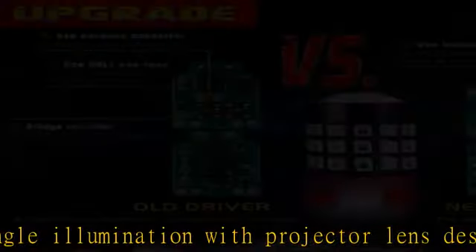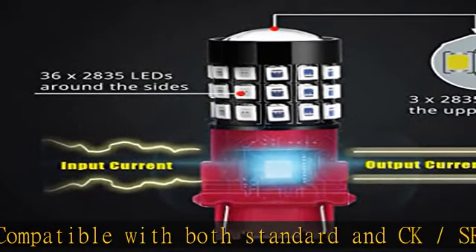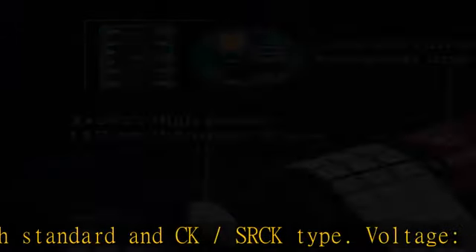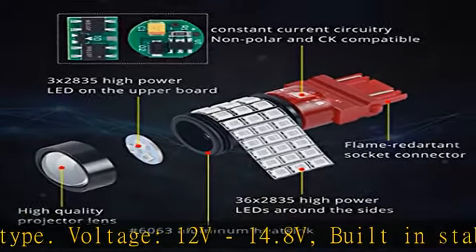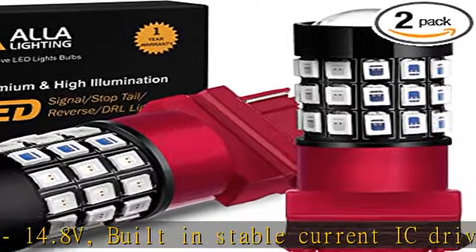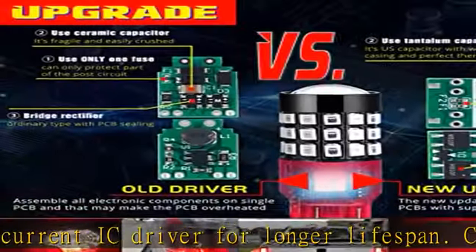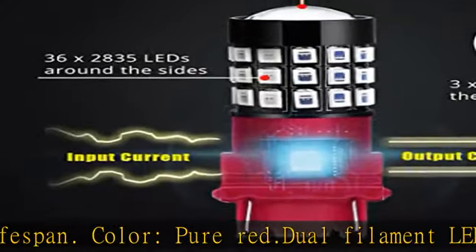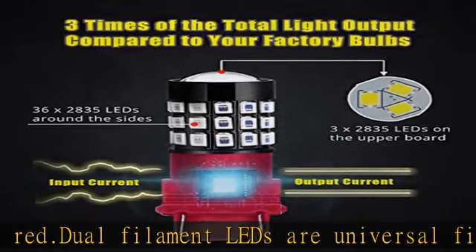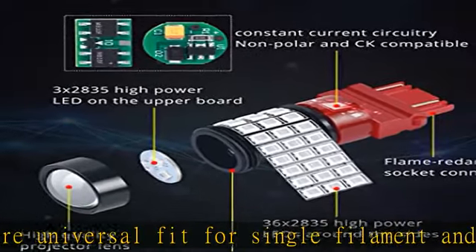Dual filament LEDs are universal fit for single filament and dual filament T25 wedge base bulbs, non-polarity. Cross-reference numbers: 3156, 3056, 3047, LL3047, K3055, 3057ST, 3057K, 3057KX, 3057X, 3057K.